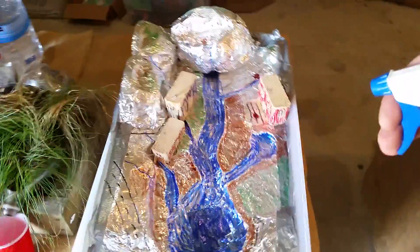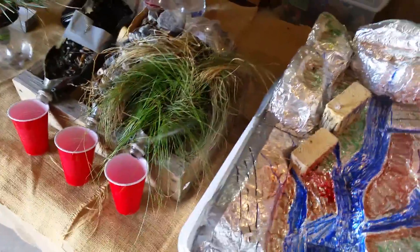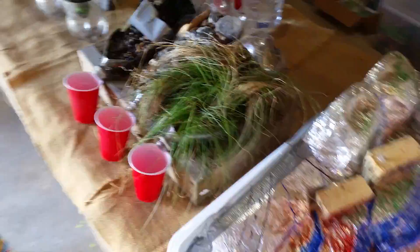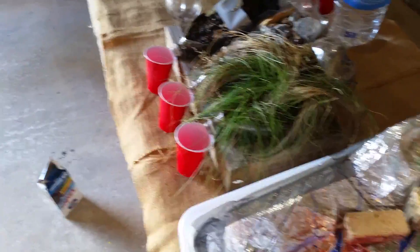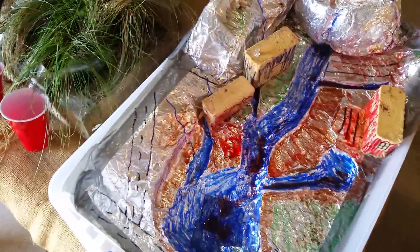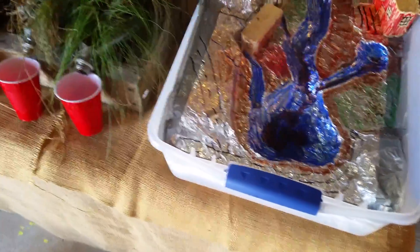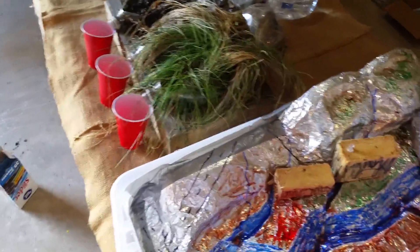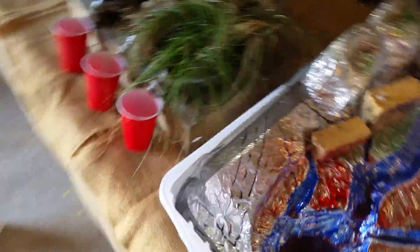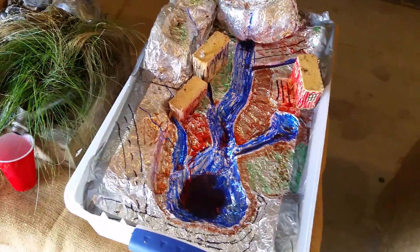Now I want to sprinkle the rain. As you can see, it made a mess here. So the next step is I want to clean it out and put our riparian buffers in.